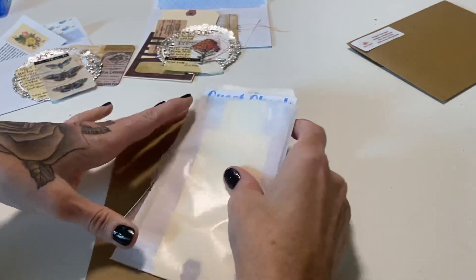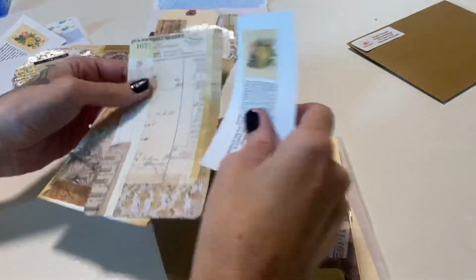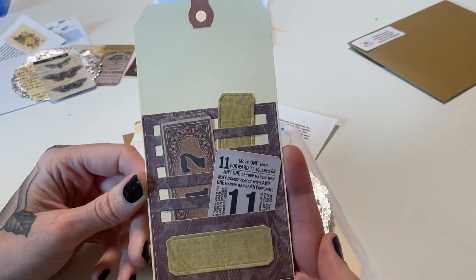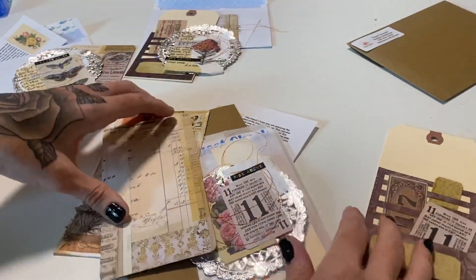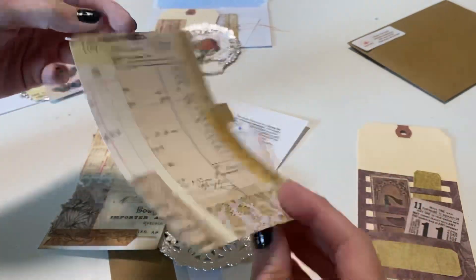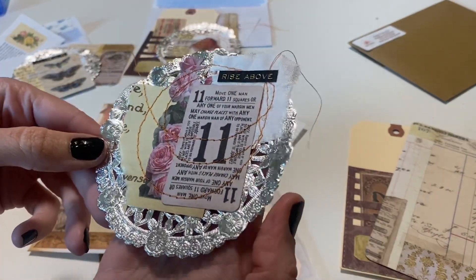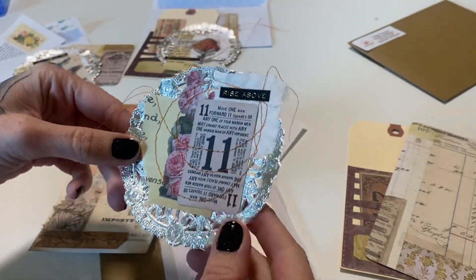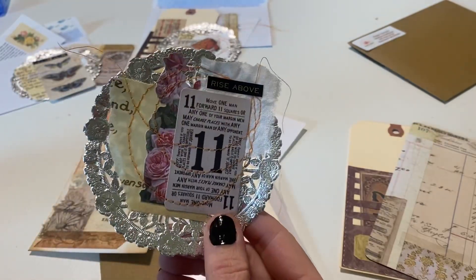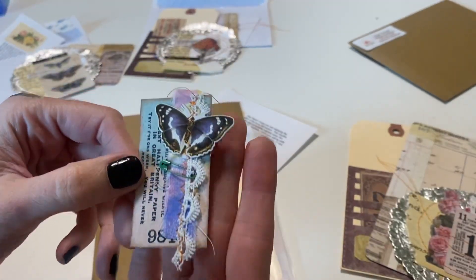The Rose tier is a really good tier to get started with — obviously the Orchid tier has a little bit more. You get a welcome letter, the main item, a couple little pieces of ephemera with a little label, a journal card in a bookmark shape, and the layered doily. On these I used Tim Holtz ephemera, little word stickers, and a bunch of different textures — they're all sewn with Edith Holden paper for the background. Rose members also get a little Tim Holtz tab.